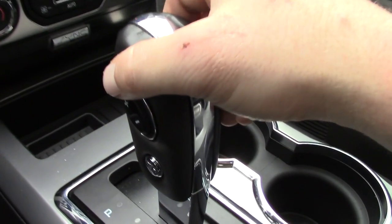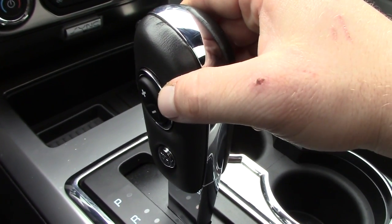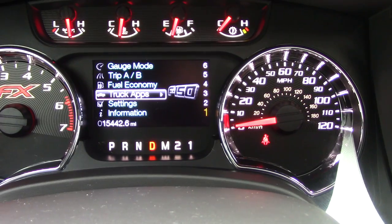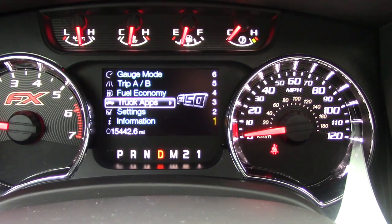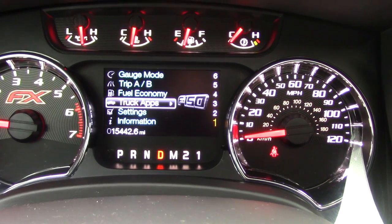On your tap shift control, it doesn't matter — push up, push down, just push one of the buttons, go back to your dash and it's turned back on. So if you're ever driving and the truck turns its gear indicator off and you want to turn it back on, just hit that and it'll turn itself right back on. As long as you're not in manual mode and you hit that button, it's not going to change any gears on you. Hope that helps.